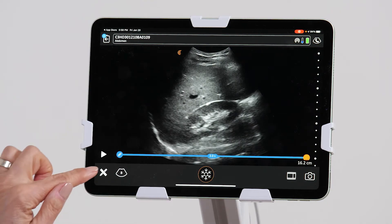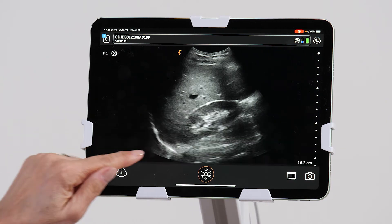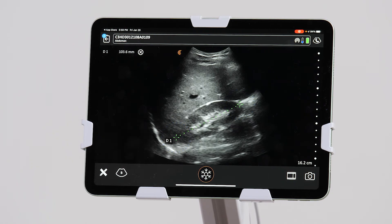To perform measurements, I just click on the measurement icon, select a distance measurement, and tap on either end of the structure that I want to measure, and then take an image.